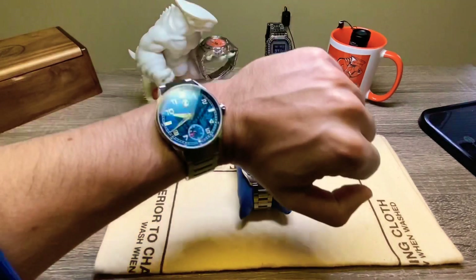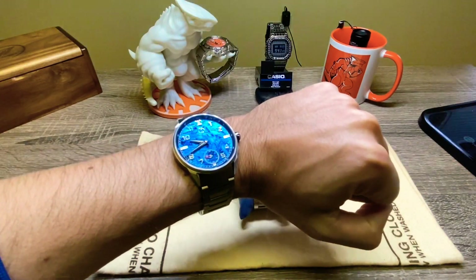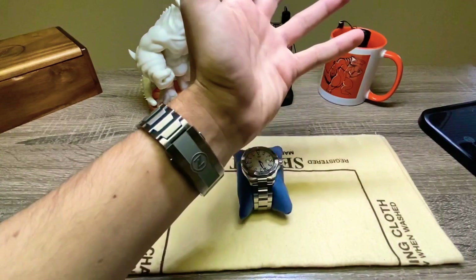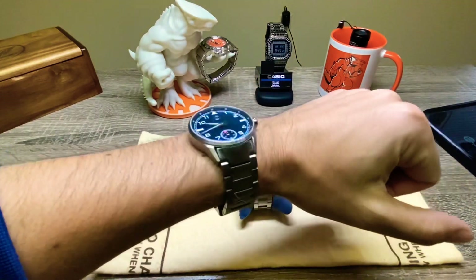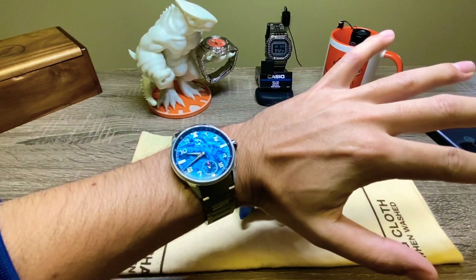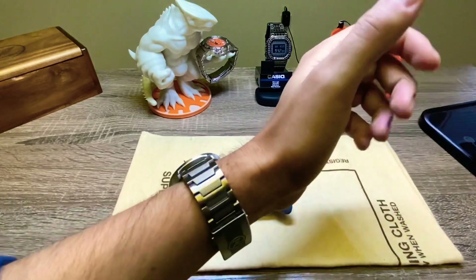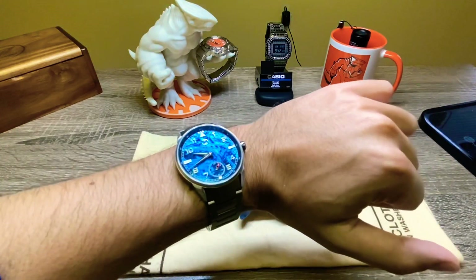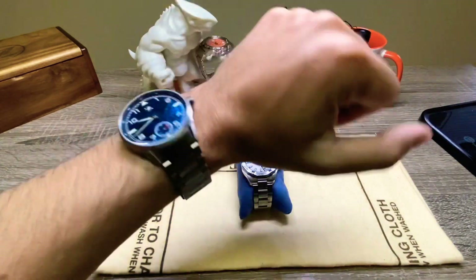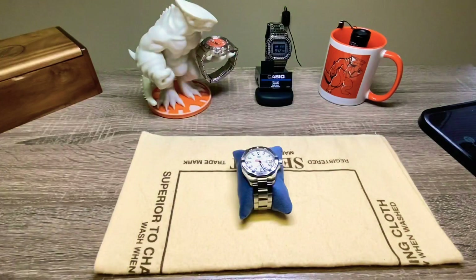Before we continue, let's do a quick wrist check. I'm wearing my Xelos Sky Raider V2 — this is the one with the blue meteorite on a titanium bracelet, titanium everywhere. Beautiful watch. I keep wearing it, it keeps amazing time, and the power reserve is just over 54 hours. Also, please subscribe if you haven't done so — it helps the channel a lot. Every sub counts, thank you so much.